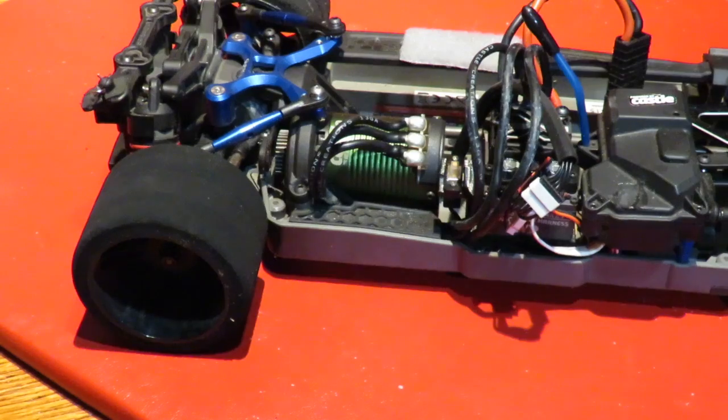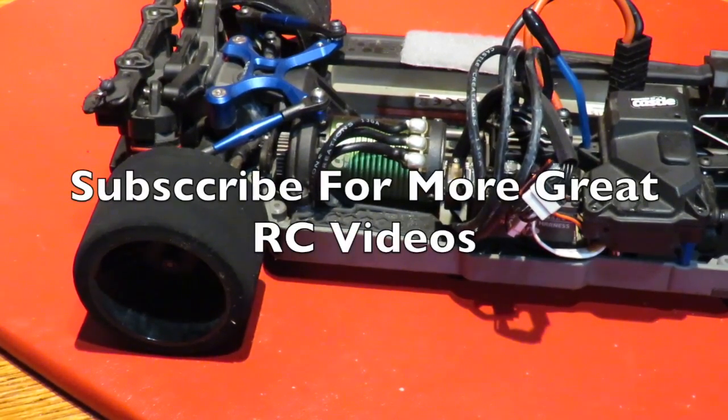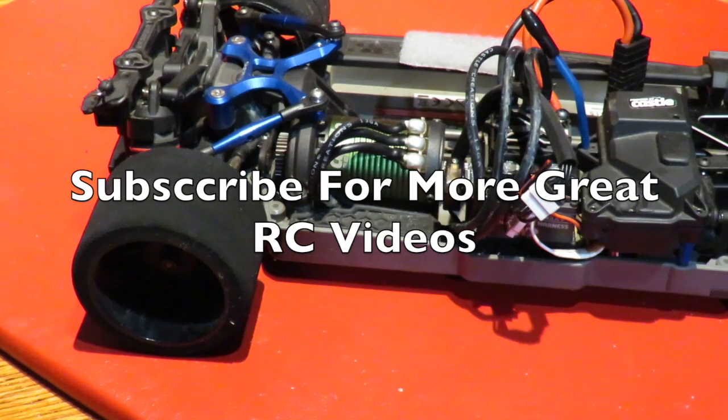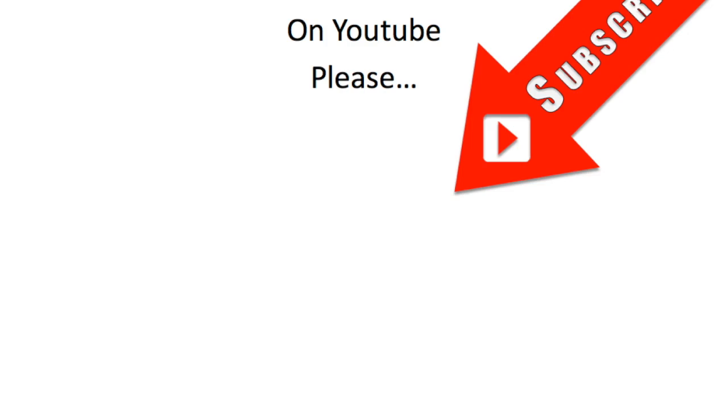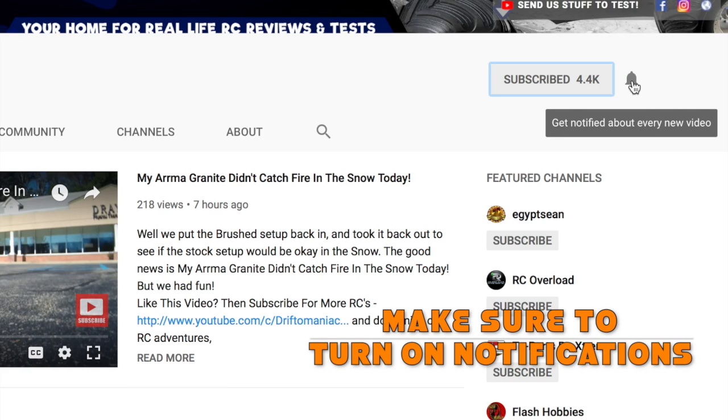I hope that the explanation of brushed versus brushless motor setups helps you in your decision-making process. If it does, please don't forget to subscribe and share with friends. Click on the circle image to subscribe, and you can turn on the notification button next to the subscribe button.